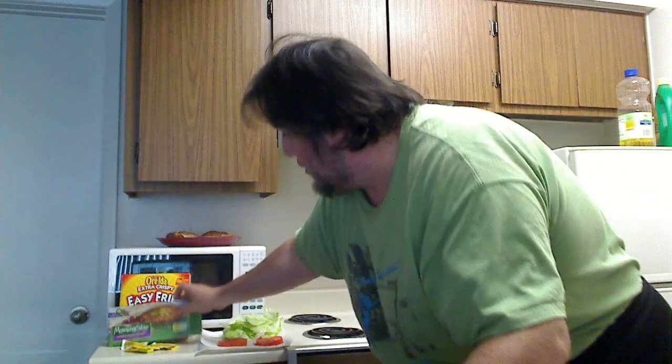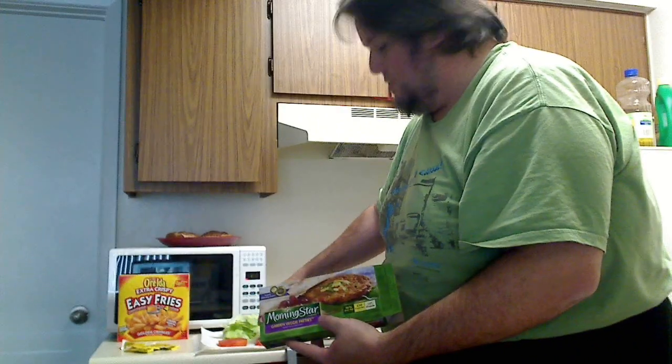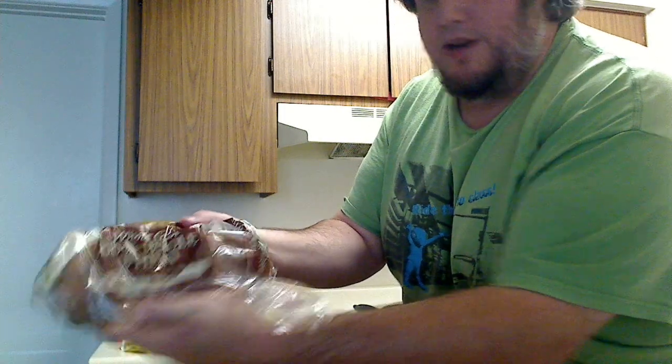Hello everybody, I am the Happy Cabbie for the Healthy Channel and this is my very first cooking video. Today we are going to cook some veggie burgers and also pop some microwave fries in there so we can have fries. We've already cut out our slices of tomato, we've got our lettuce, and instead of regular buns, we have some whole wheat buns right there.